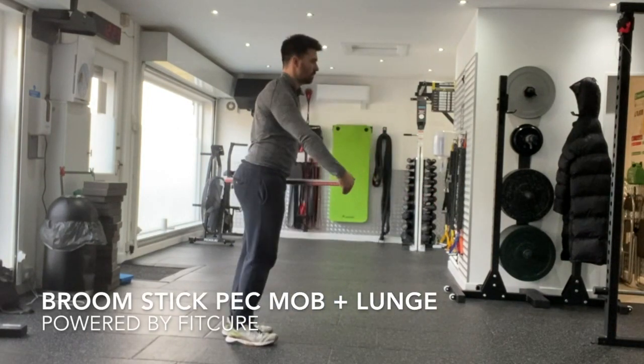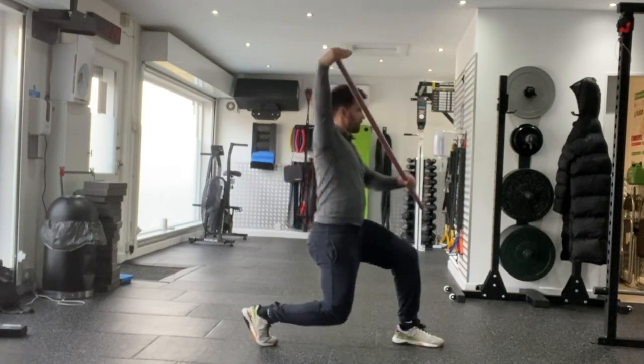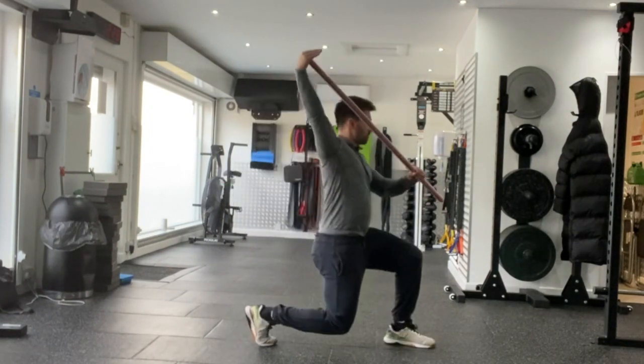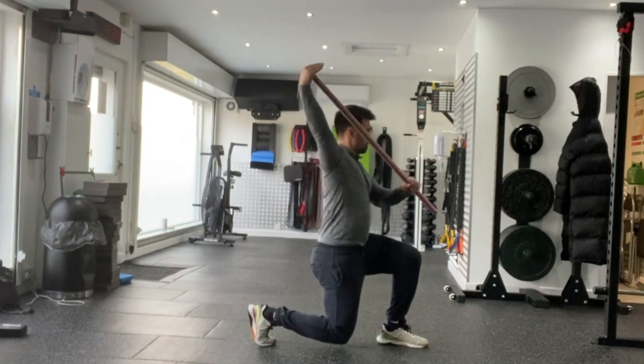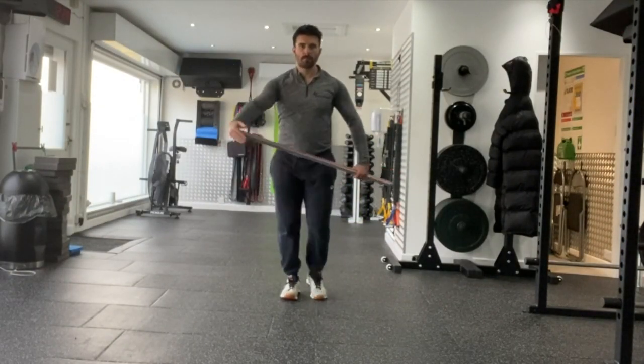Broomstick pec mob and lunge. Grab hold of a stick in the center of the stick, and place the top end of the stick through the palm. From that position, bring your arm out at 45 degrees — either 10 or 2 o'clock — and step forward into a lunge with the opposite leg.